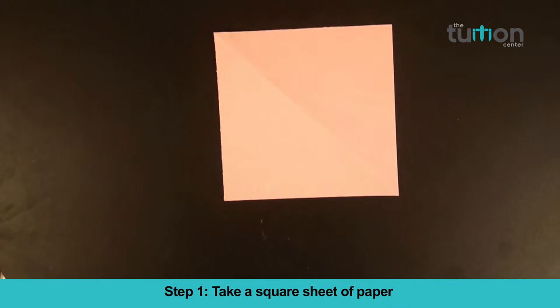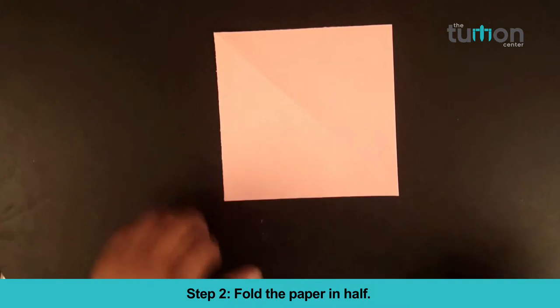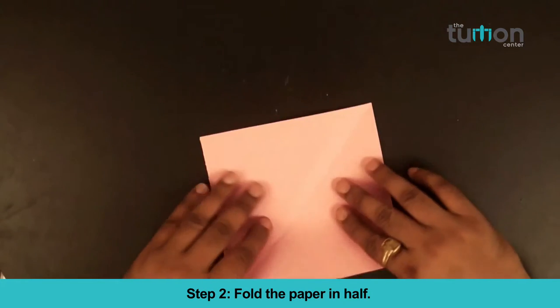Step 1: Take a square sheet of paper. Step 2: Fold the paper in half.